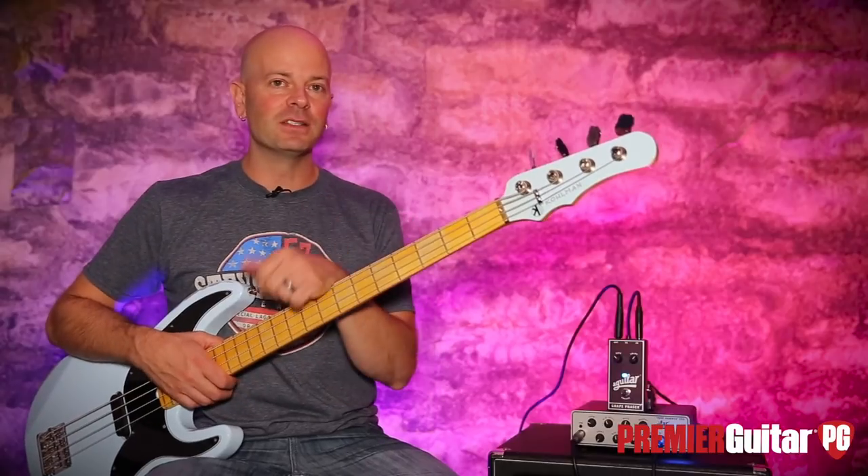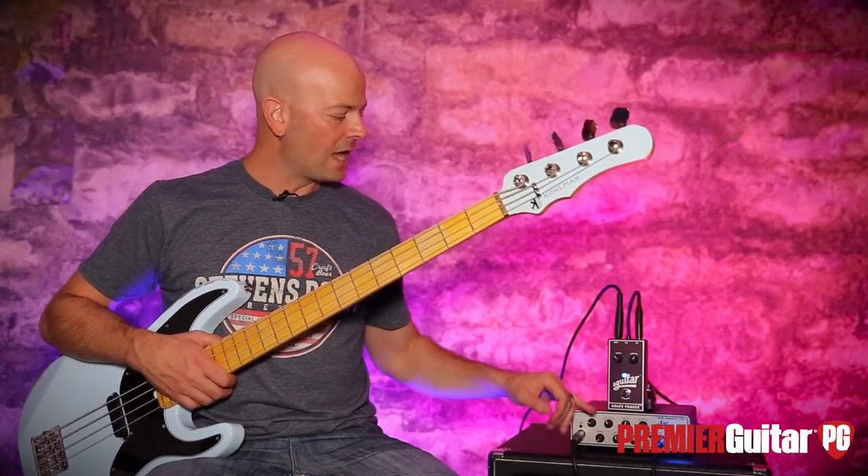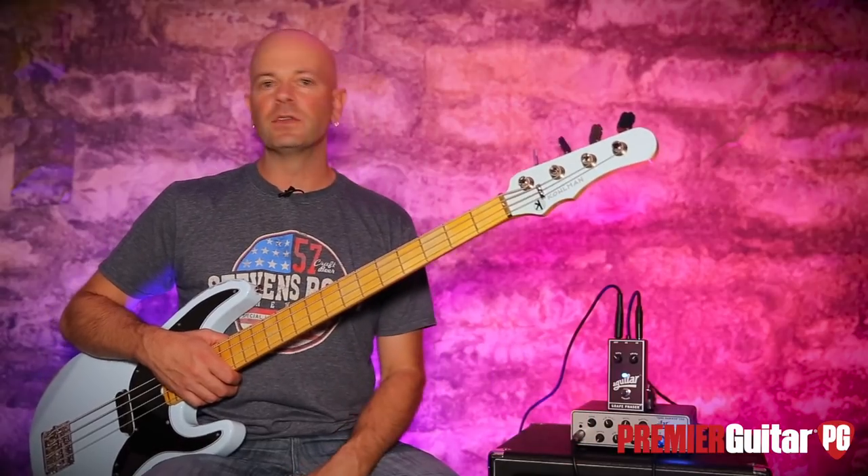Today's signal path is very simple. It's a Coleman Nomad bass into the Grape Phaser, into the Aguilar Tone Hammer, and we're using the DI on the Tone Hammer, into an Apogee Quartet, into Pro Tools.